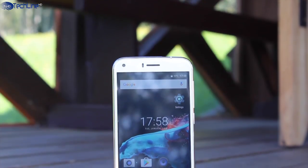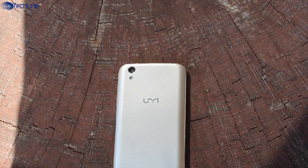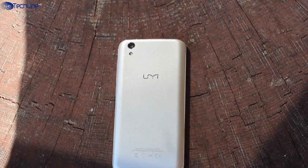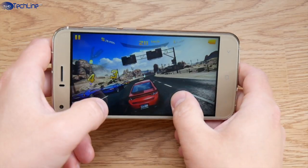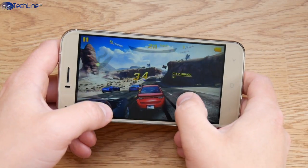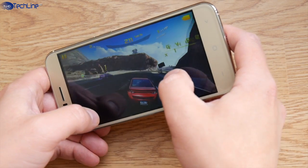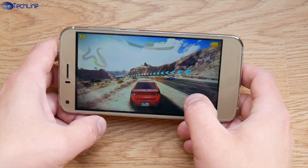The Yumi London sports a quad-core MTK6580 chip, 1GB of RAM, and 8GB of expandable storage. These are definitely not flagship-grade specs, but the phone does an okay job handling some 3D games like Asphalt 8 on medium graphics. There are quite a few skipped frames and a little bit of stutter, but you can still enjoy playing the game.